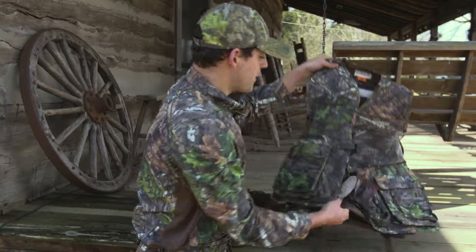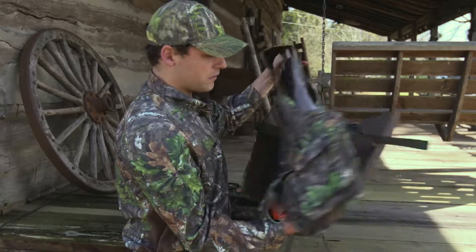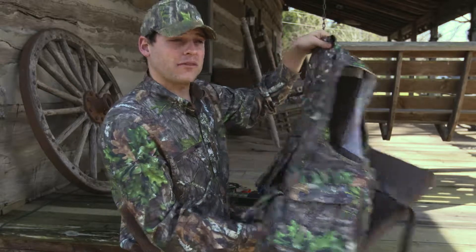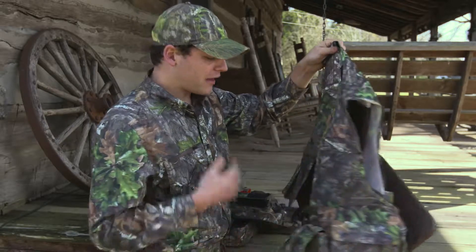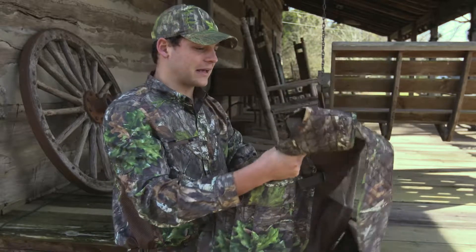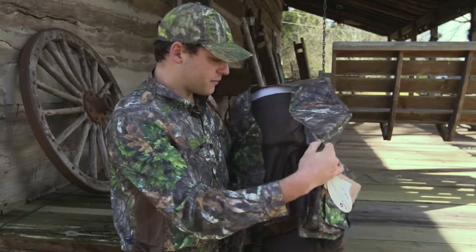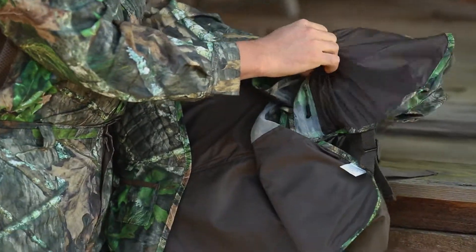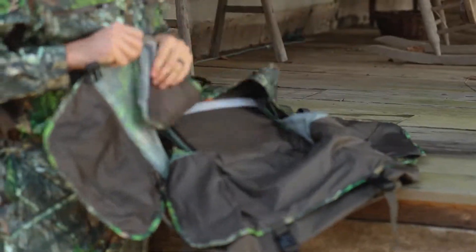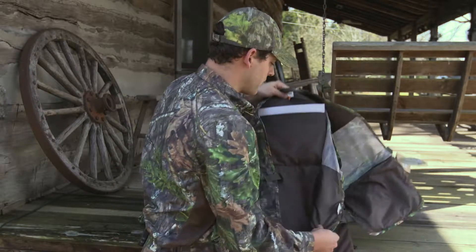Now we're going to look at the Mesh Turkey Vest from Magellan Outdoors. This vest, in my opinion, would be great for gun-and-run hunting — great for any turkey hunting scenario, but I'd wear this thing in a heartbeat. It's already naturally light, which I like very much. It's got dual inside pockets on each side — really great for a face mask, gloves, pruning saw, anything like that, even an extra can of bug spray.